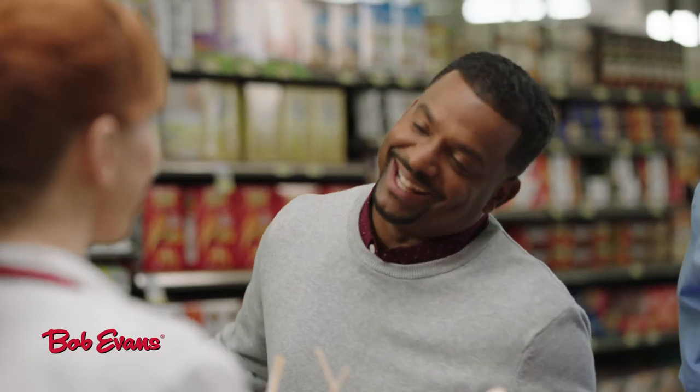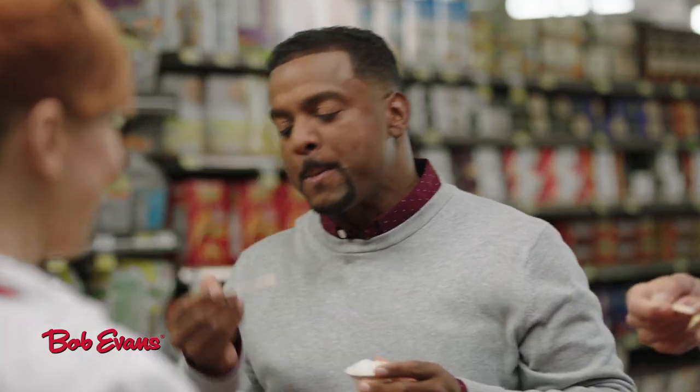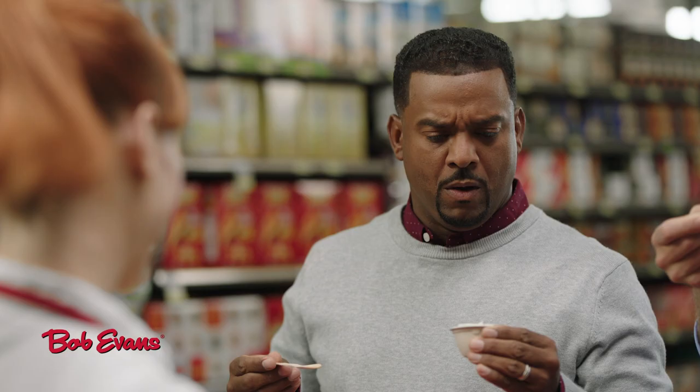I'm more of a scratch-made kind of guy. Bob Evans are made with real milk, butter, potatoes, and cheese, so they taste homemade, and they're ready in minutes. These are good.